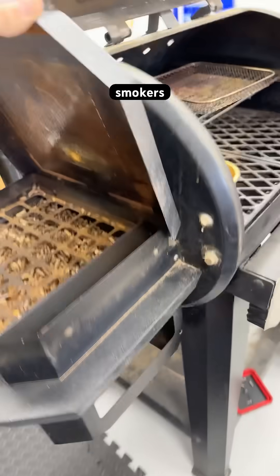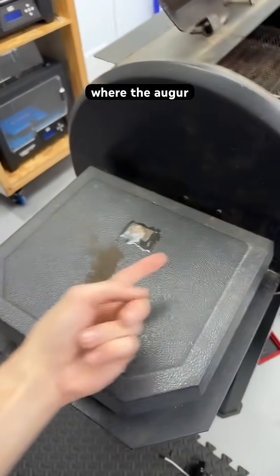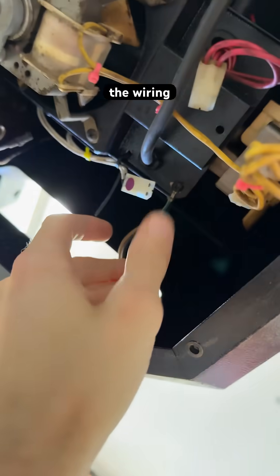Inside these pellet smokers you just have a hopper still full of wood where the auger pushes it out into the burning area. One panel comes off the bottom and you have access to all the wiring.